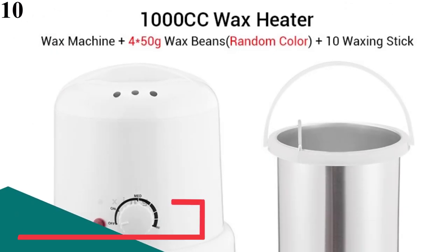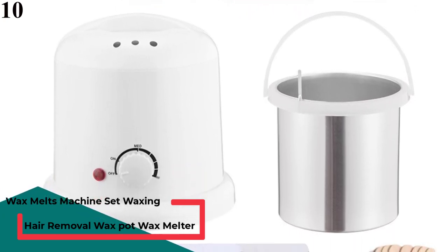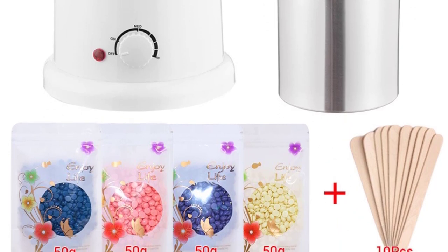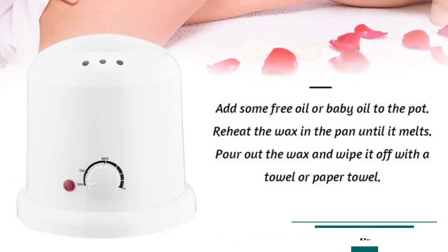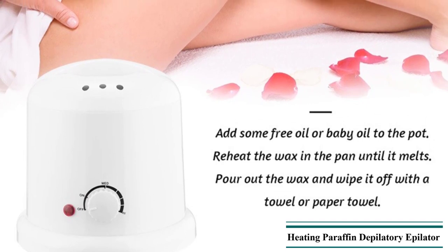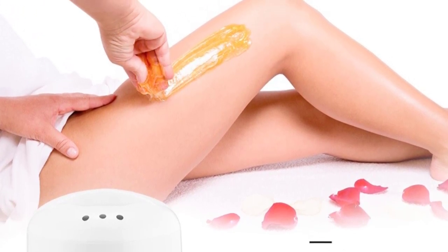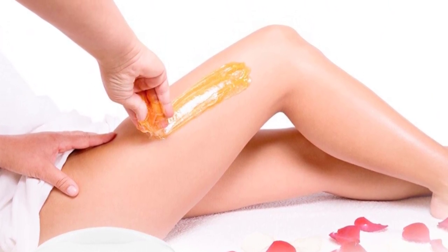Number 10 is the Wax Melts Machine Set — a Waxing Kit Hair Removal Wax Pot Wax Melter Machine with Wax Beans, Heating Paraffin Depilatory Epilator. Features include a high-performance heating system for fast wax melting, with constant temperature control especially suitable for 50G and 100G wax beans. 100% brand new and high-quality, with adjustable temperature and indicator light. Constant temperature heating stops at a set temperature, keeping it safe and effective.